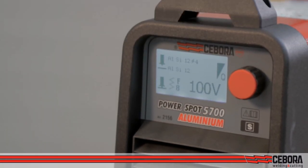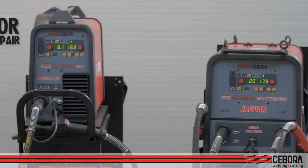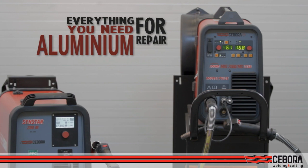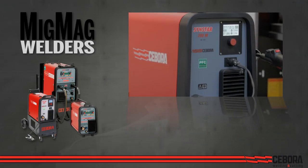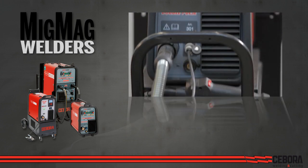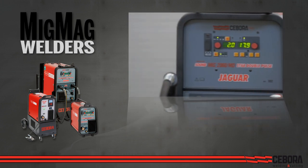From MIG-MAG welders to aluminum stud welders for a complete repair station, we have everything you need for aluminum repair. The MIG range goes from the SinStar line, also available in basic configuration, to the pulsed and double-pulsed models Sound MIG and Jaguar Sound MIG.